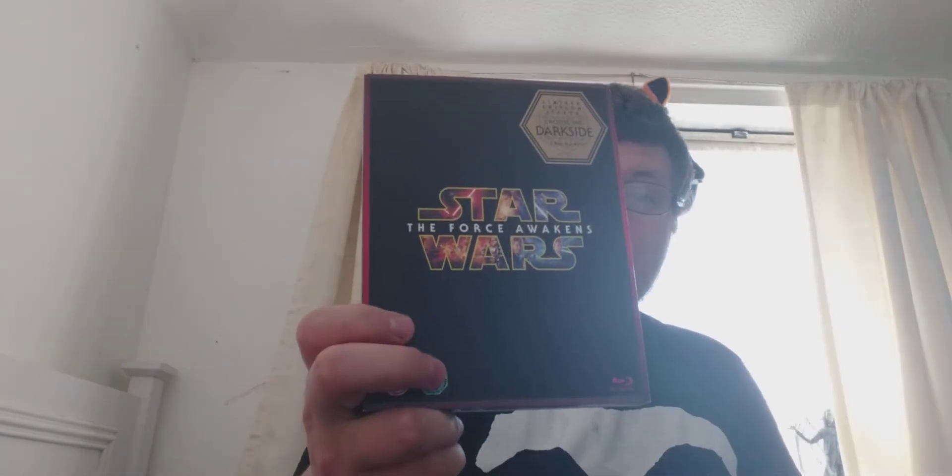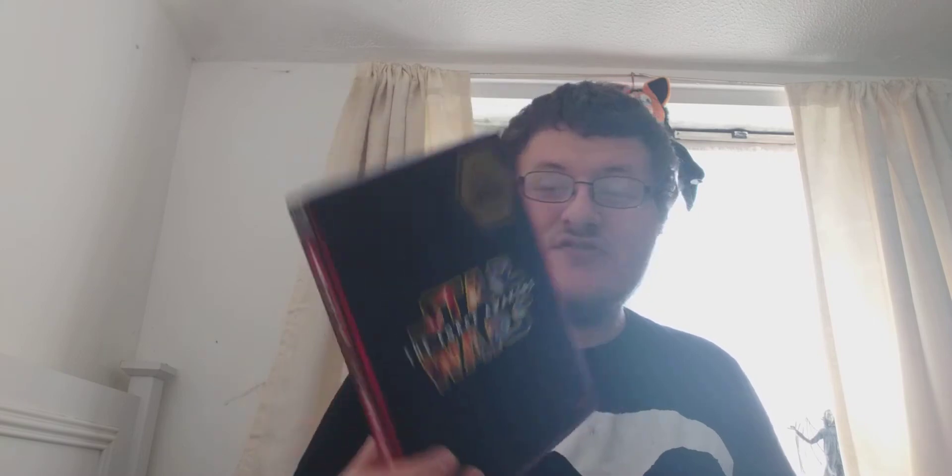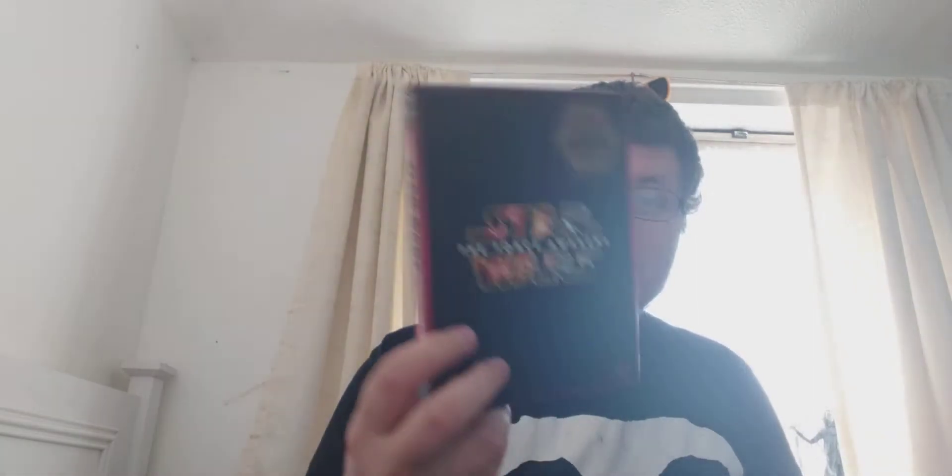Next up is a single blu-ray of Star Wars: The Force Awakens. This comes with a limited edition sleeve — 'Choose the Dark Side' — with a red and black design, which is cool. Here's the front, spine, and then the back.